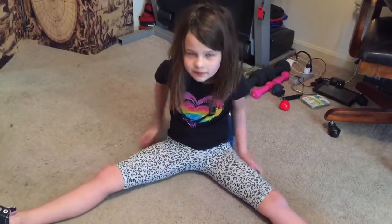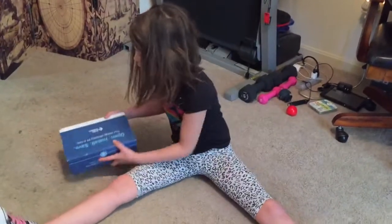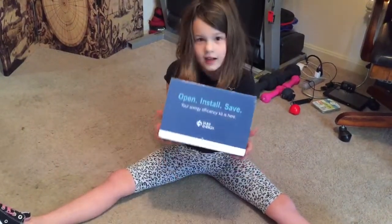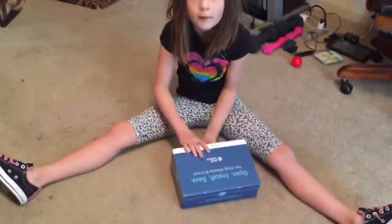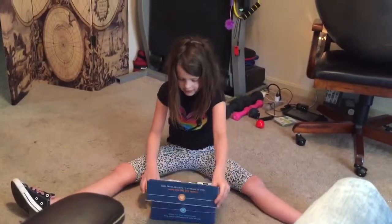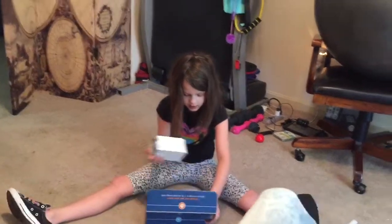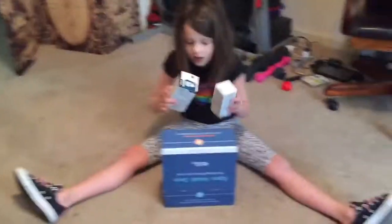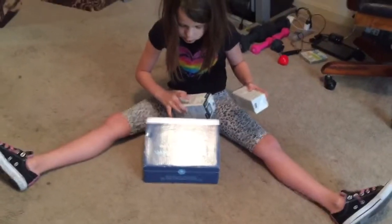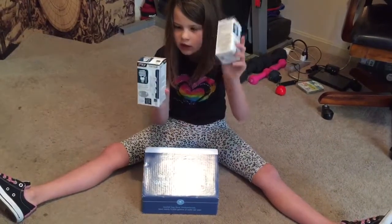Hey guys, today we're showing you a video of an energy package that we got in the mail through Kaelin's elementary school. It's a nice big box we've been waiting for — nice energy saving kit. On the box it says 'Open to start saving big,' and there's two different sizes: this one's smaller, this one's bigger.